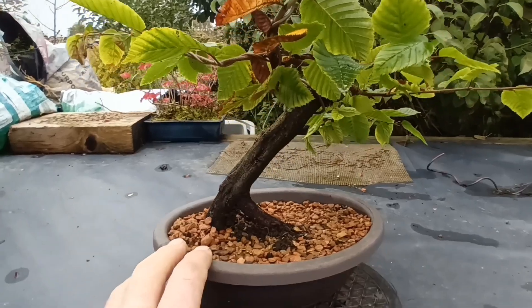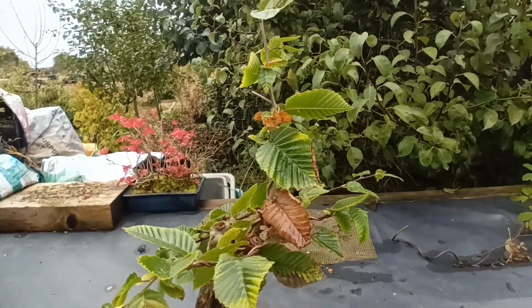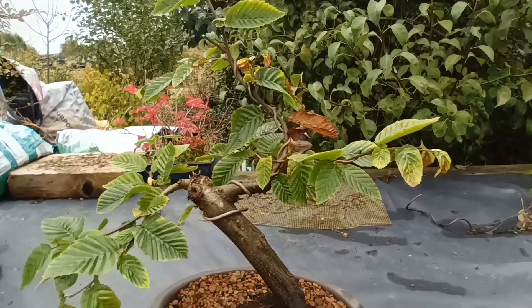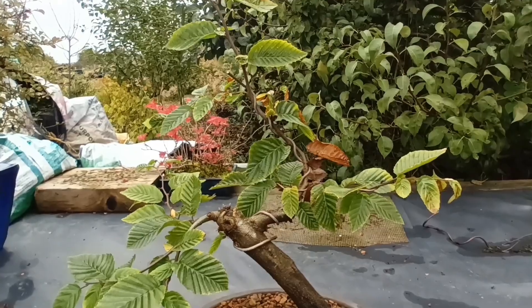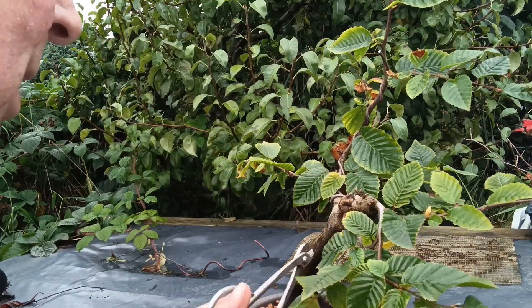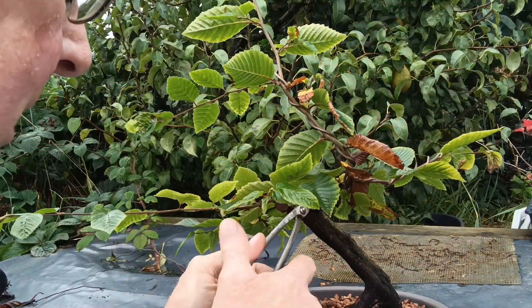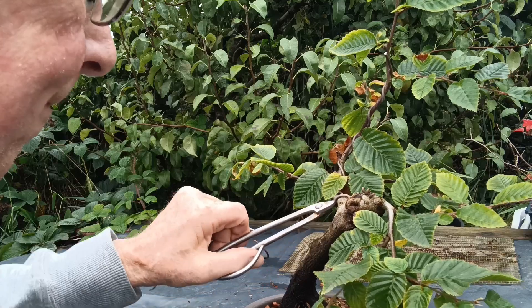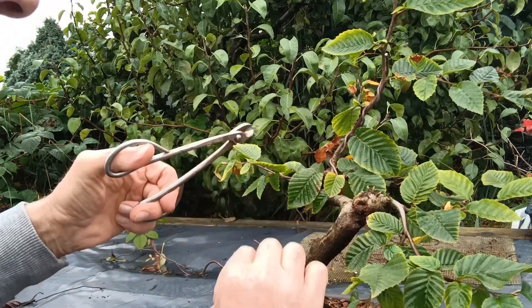I'm going to de-wire it and just turn it back a little bit to give it a bit of shape. We're going to start by removing the wire. As I've said many times before, always cut the wire off — don't try and unwind it. It's a false economy.